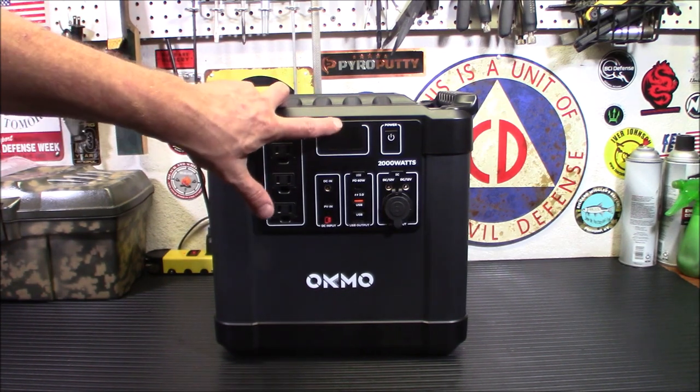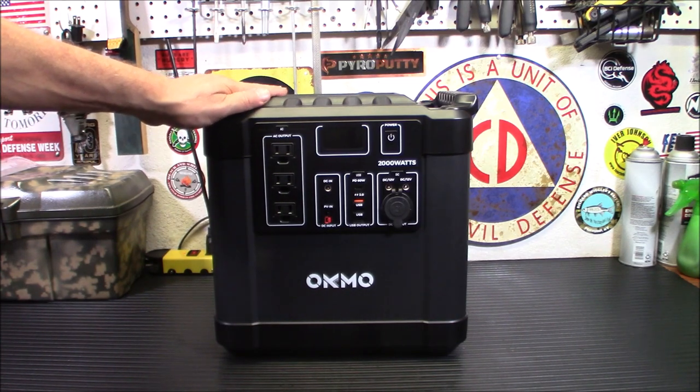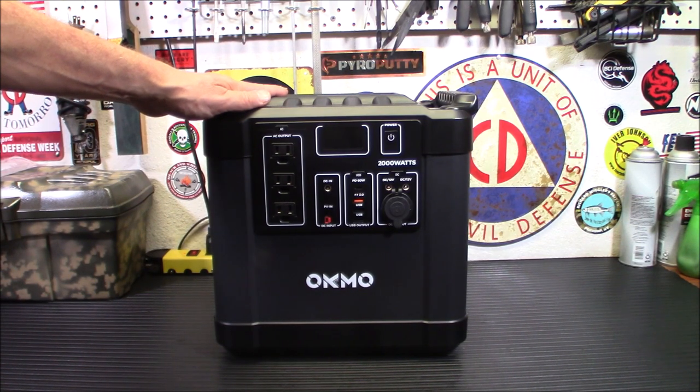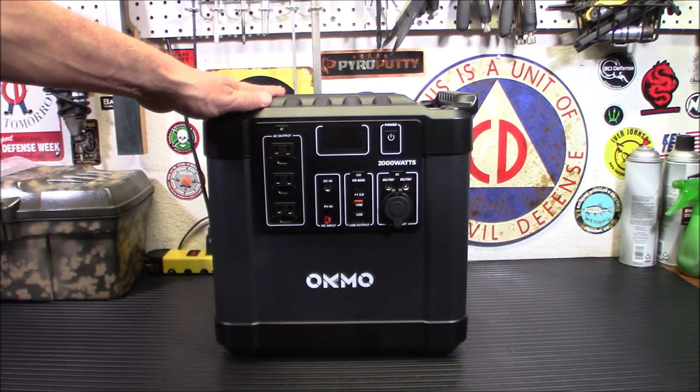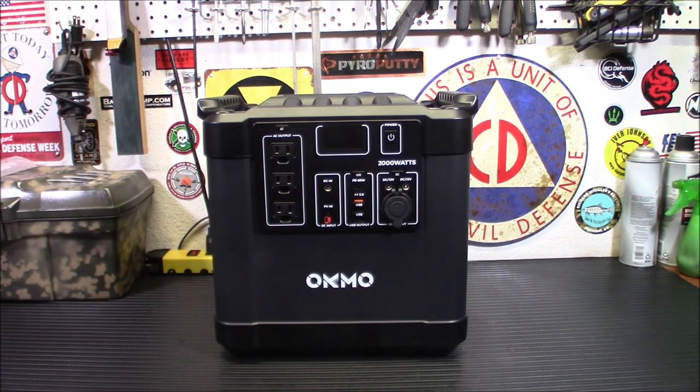My freezer could probably go 12 hours without power on it because it has a lot of cold packed up in it. So something like this is definitely a handy device. This can serve as a battery backup for your electronic devices and home appliances in disasters or emergencies. And with all 10 outlets, you've got a lot of options.